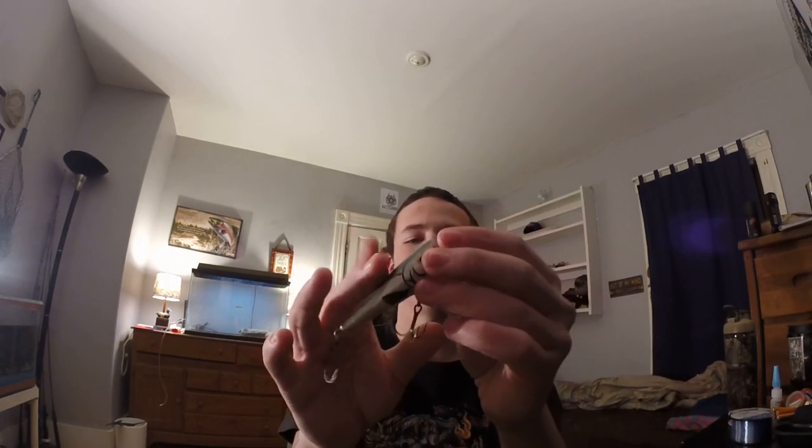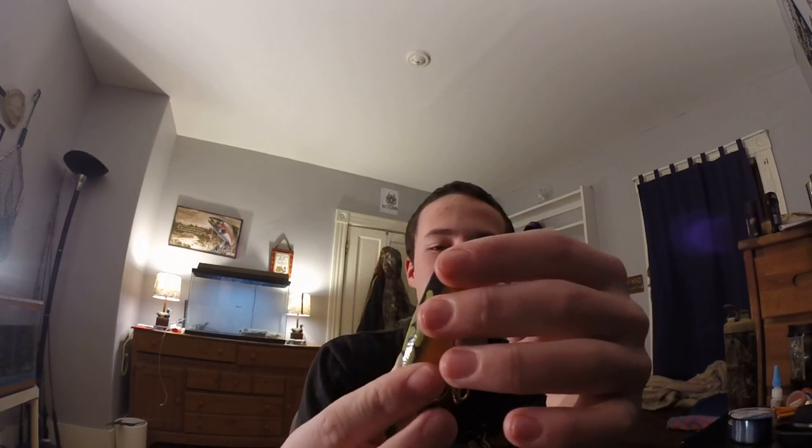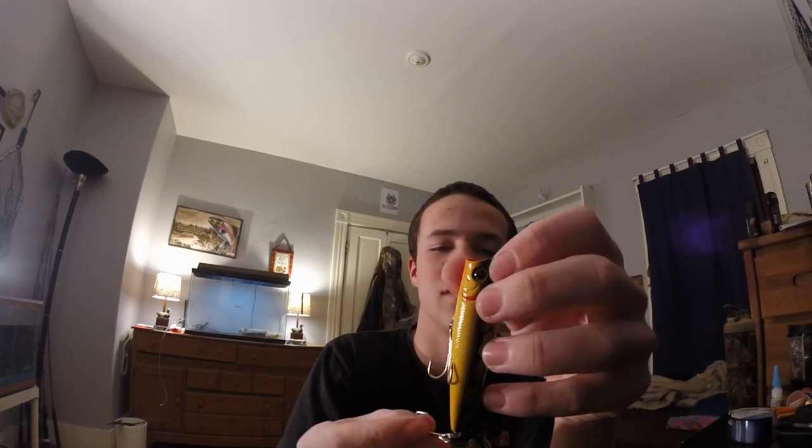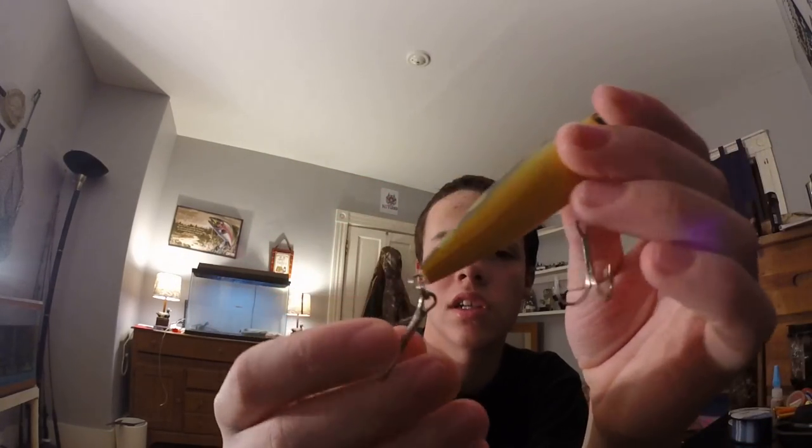Next is the BPS Popper — I believe it's called the BPS Popper, a one-dollar lure. John B called it the best popper for smallmouth, and I would agree — it is the best low-priced popper for smallmouth bass. This has worked everywhere for me: in the river and in the stream I go to. It has nice big sharp trebles on there that I have not changed since I bought them; they haven't bent out at all from all the fish I've caught on them.